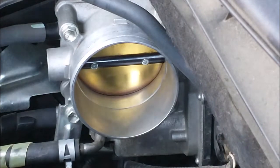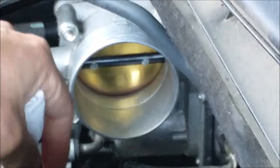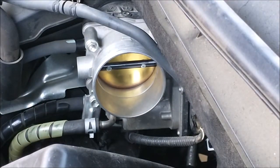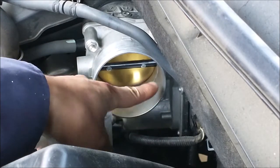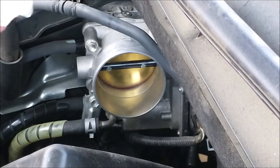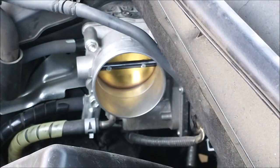Don't spray directly on the plate because if the solution gets in between here and goes into the sensor — see the sensor over there? If the solution goes inside here and gets to the sensor, it may damage the sensor. So don't spray directly. Spray it on a paper towel or a cloth and wipe it to clean it that way, so it won't damage the sensor.